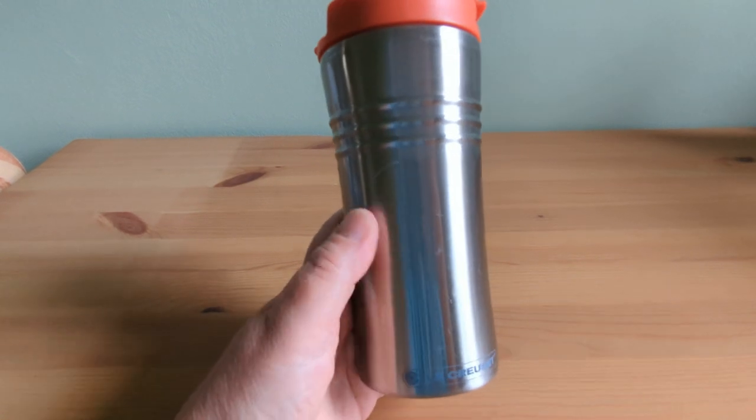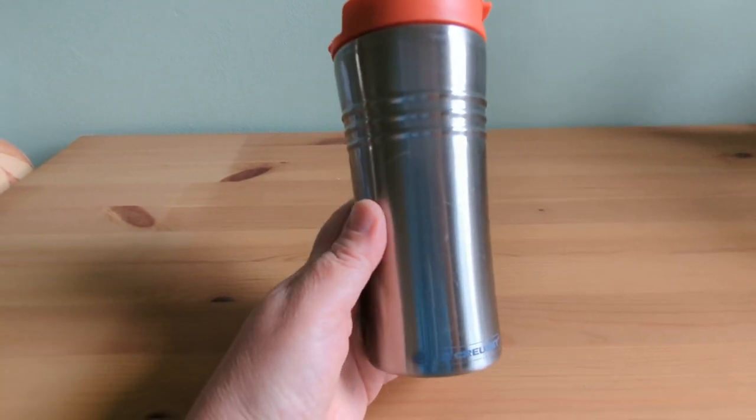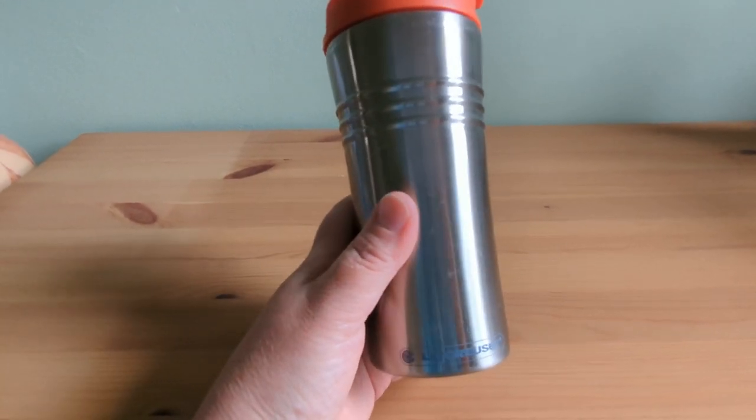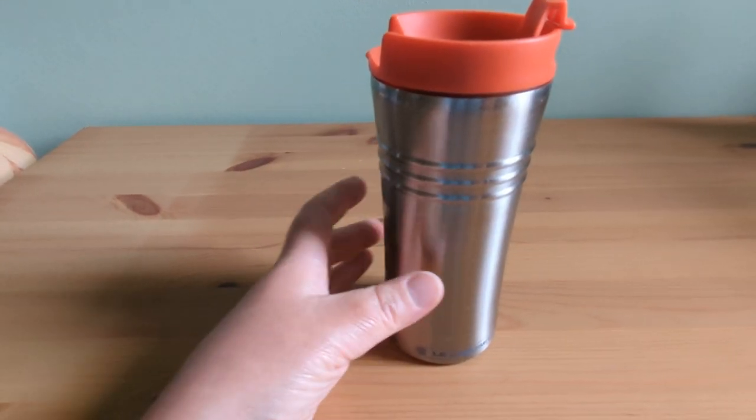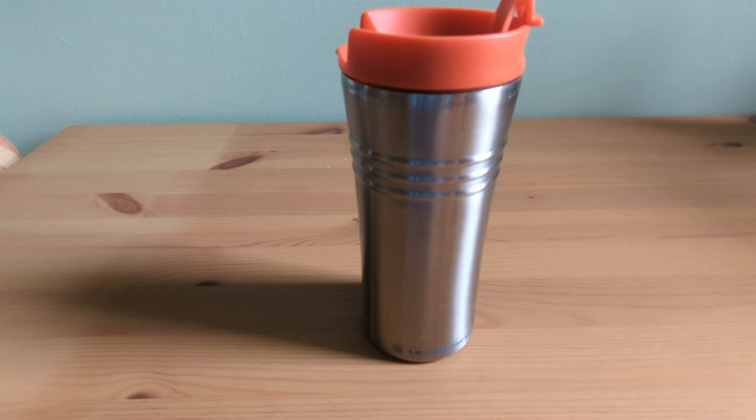It's so easy to clean. I simply hand wash it with warm water and mild soap, and it's good to go. Just remember, it's not dishwasher or microwave safe, and it's best not to overfill it.